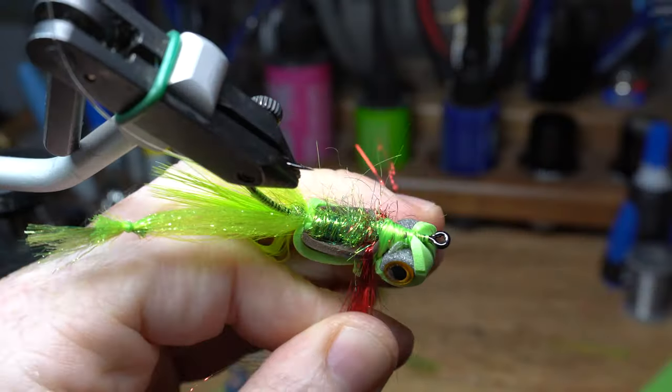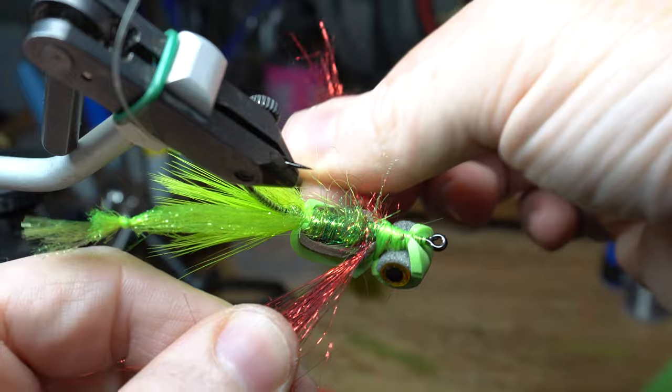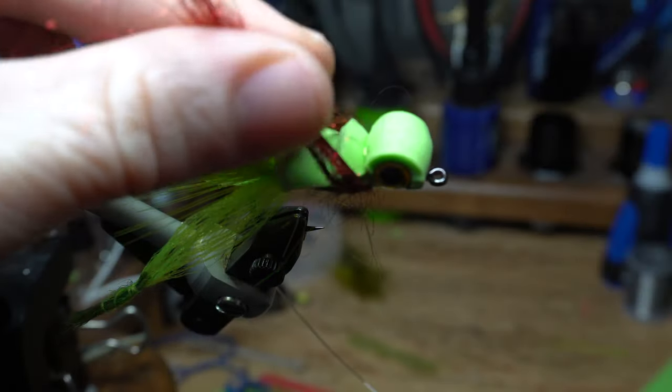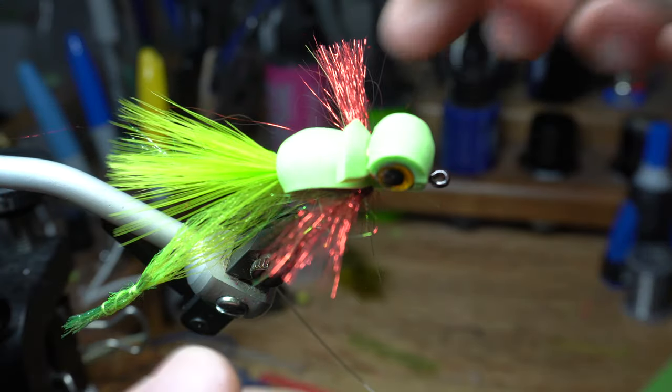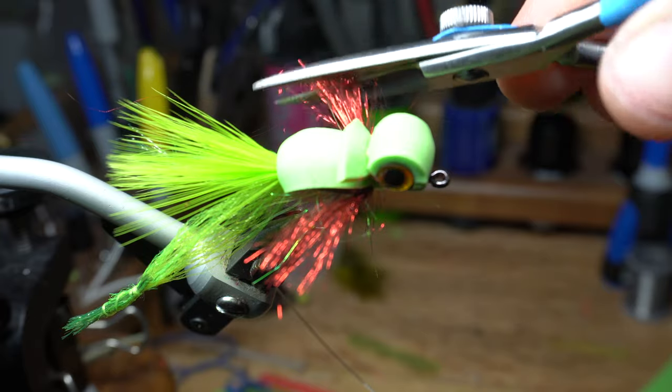Now I like to pull the arms back and paint a little superglue on the base of the arms — this will ensure that they splay outward. Pull the arms up and cut evenly. I think I cut a little too long for my liking, so I'm trimming them a little more here.